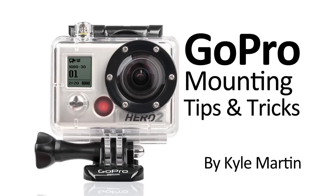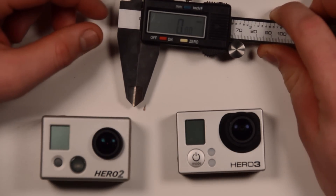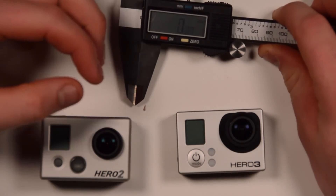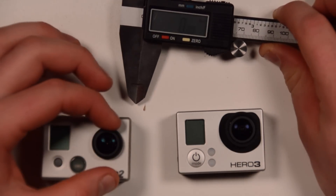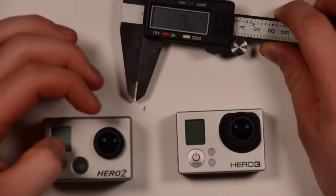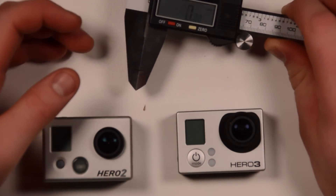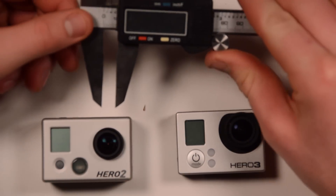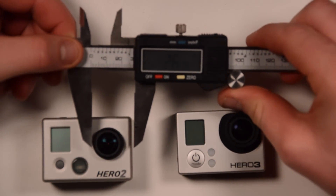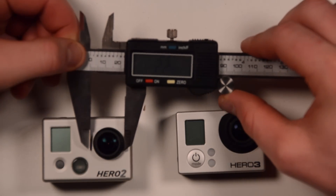Hey guys, I'm back with another GoPro tips and tricks video. In this video, I'm going to be doing a size comparison of the lenses on the GoPro. We're going to check the diameter of the lens ring that's been cut out. I can't measure the actual size of the glass itself because I don't want to get my calipers in there to scratch it up, so I'm just going to go over on the outside. This will also answer some of your questions about why the old cameras don't fit in the new housings.